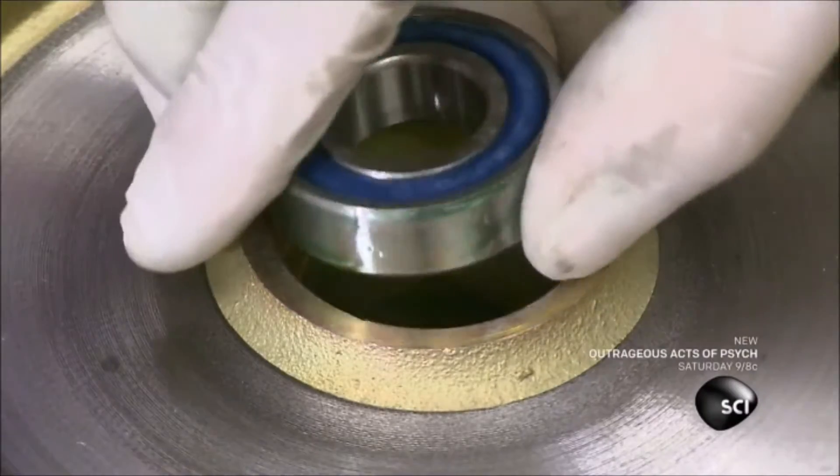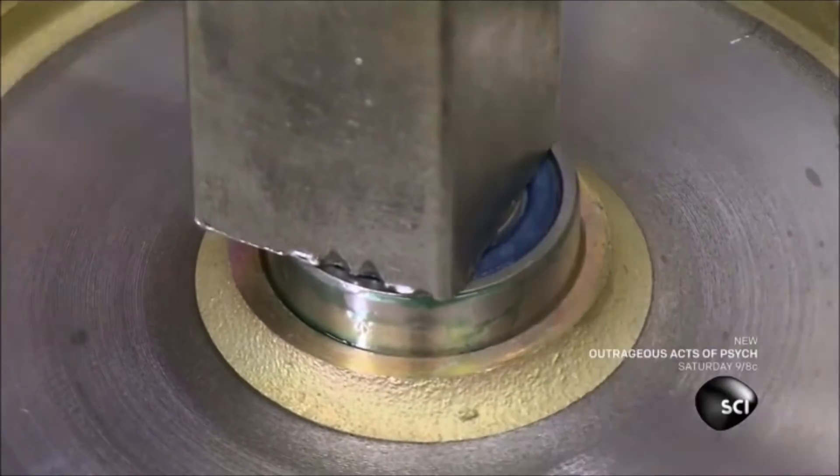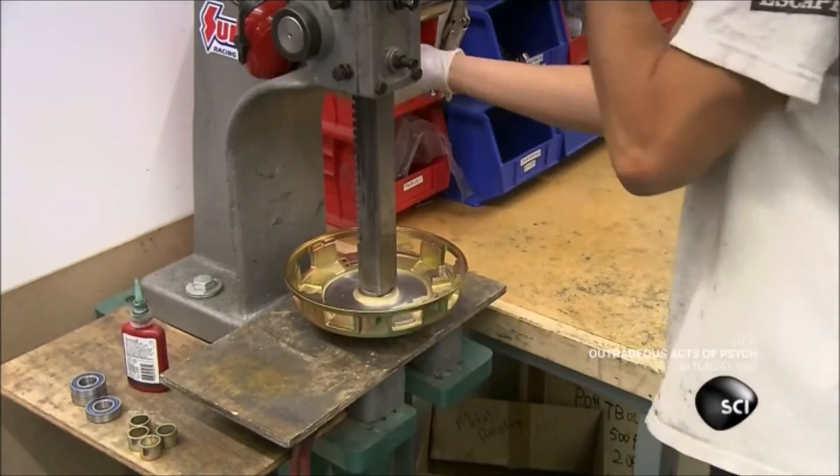Next, he applies a bonding agent to a shaft bearing and inserts it into the hole in the center. Using a hydraulic press, he drives the bearing further into the hole.